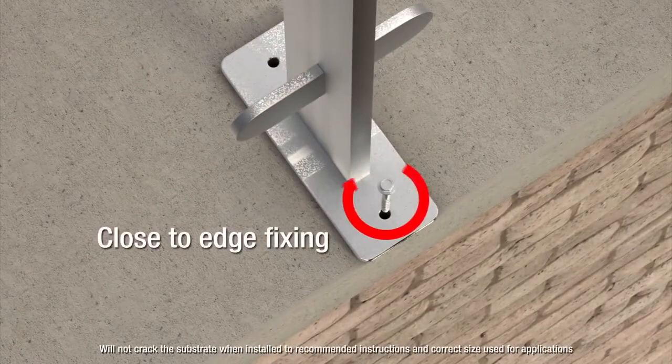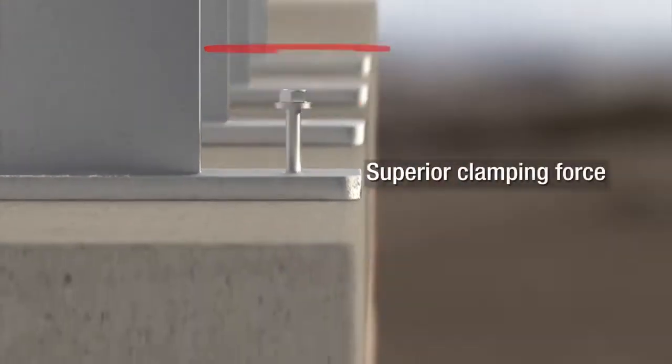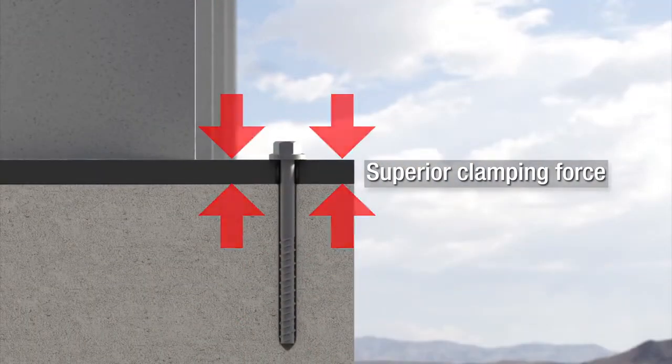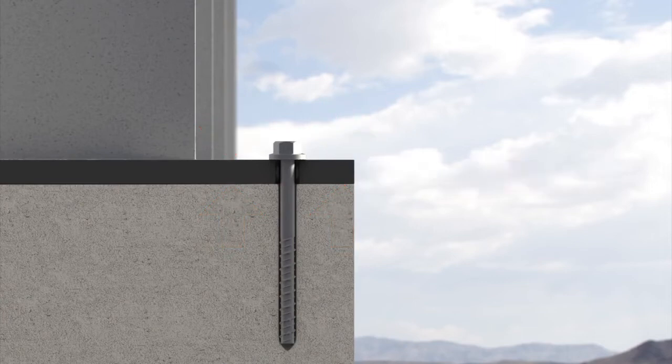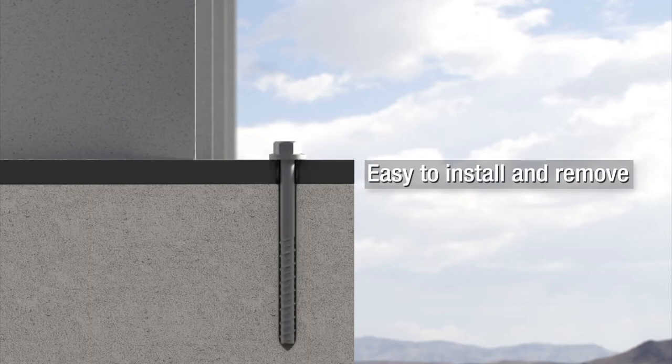The Anchor Screw is perfect for close to edge fixing and will not crack the substrate. Its superior clamping force guards against loosening of the material being fixed. The Anchor Screw is versatile and is easy to install and remove if required.